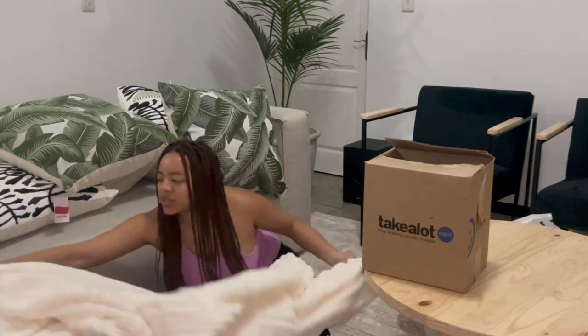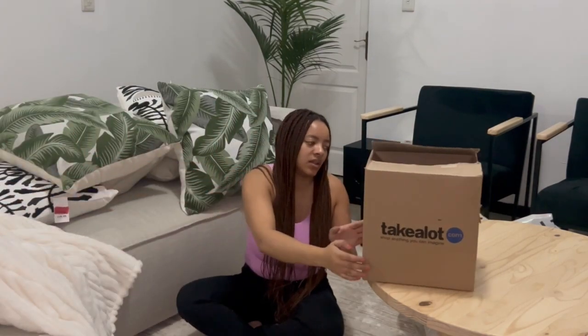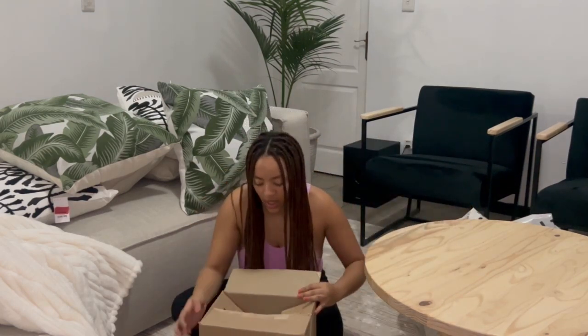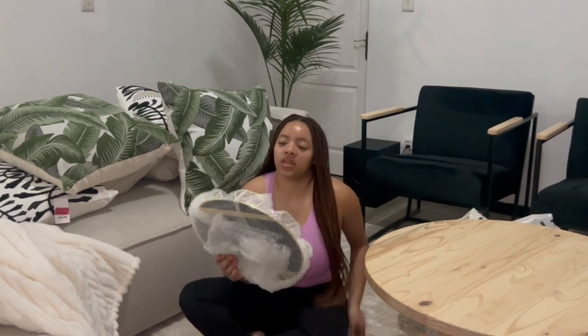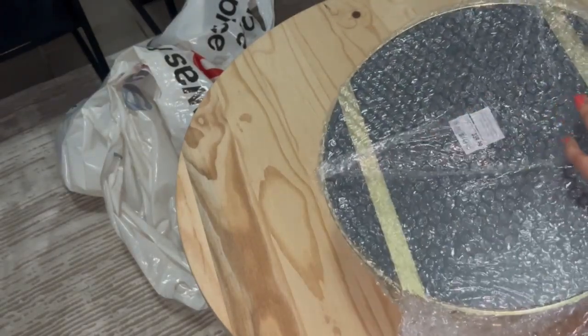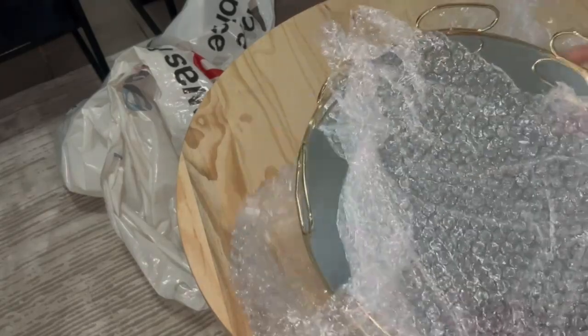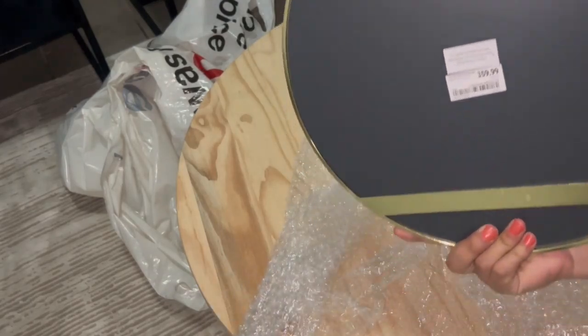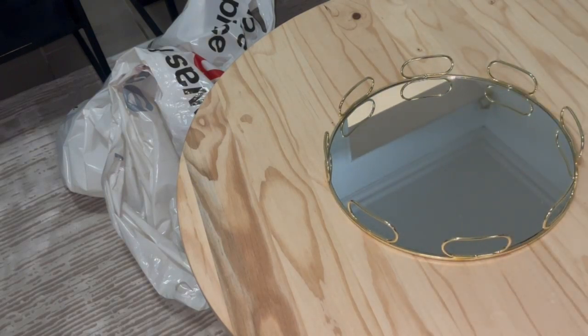My phone ran out of space so I'm switching cameras. We also bought this throw from Mr. Price for the couch — it was 359, just a simple white throw. From Techalot we got a knit ball-style white cushion for the coffee table. And we got a tray for 359 from Mr. Price, which is just going to sit on the coffee table. I'm also going to put this diffuser from Woolies out.